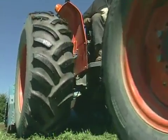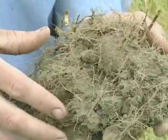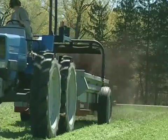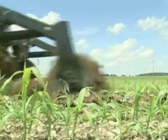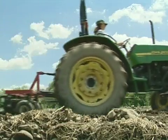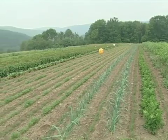Sustainable tillage practices that promote soil health are critically important to the long-term viability of farming. This poses a challenge for many commercial vegetable farms in the Northeast, where a lot of tillage is used to prepare seed beds, control weeds, and incorporate residues. This video explores a variety of tools and techniques that growers and researchers are using to reduce the intensity of tillage while maintaining crop production. Farmers can decide for themselves what practices best fit their operation.